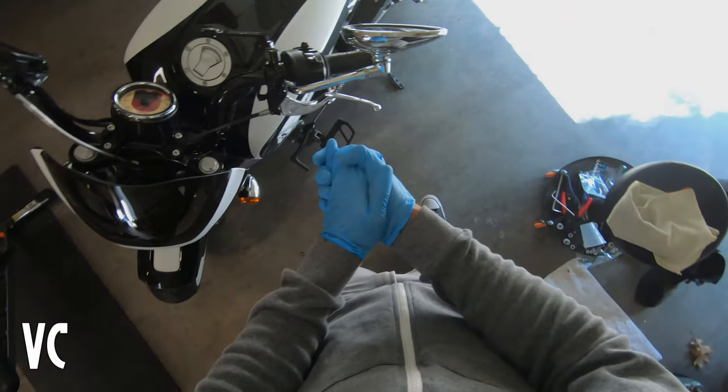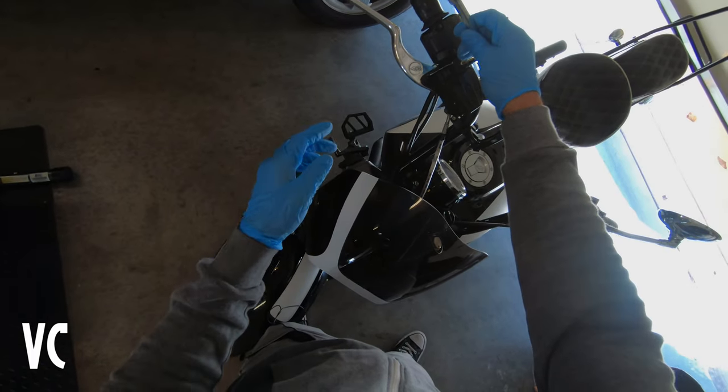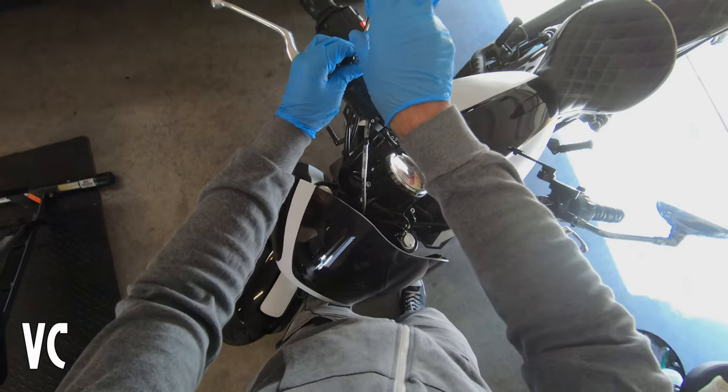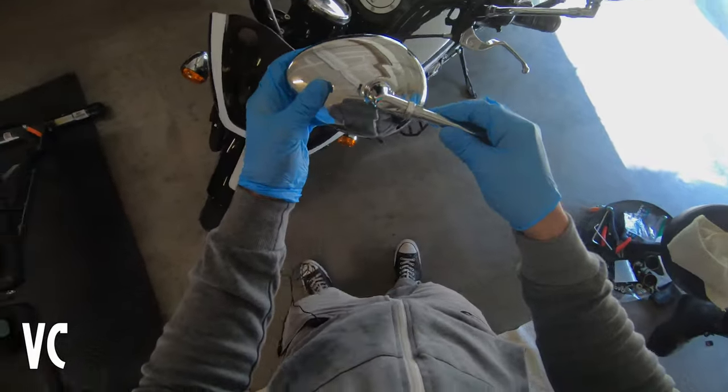Hello hello everybody! Today we are going to be attempting to black out the mirrors. I've never done this before and I figured might as well try this out before just buying new mirrors, just seeing what we can do with them.